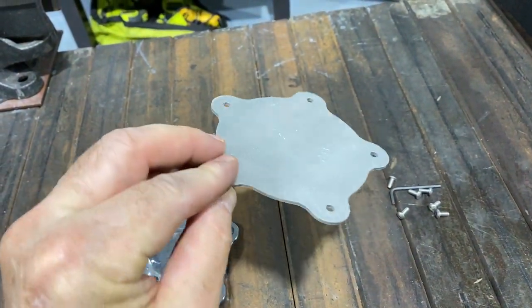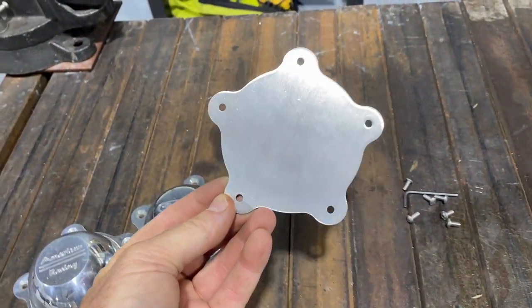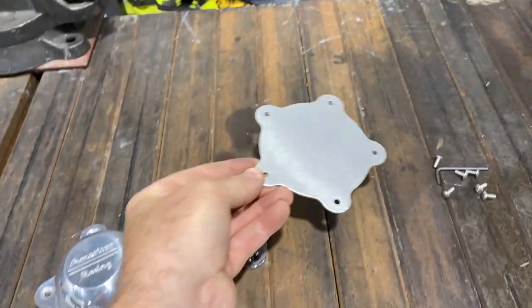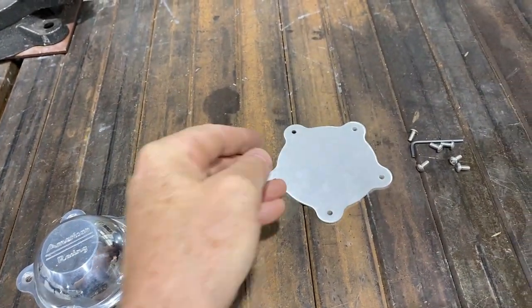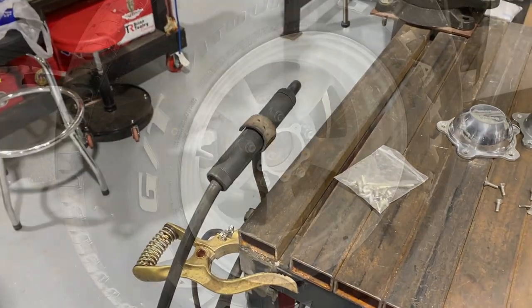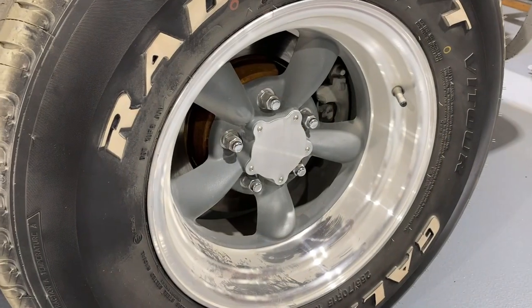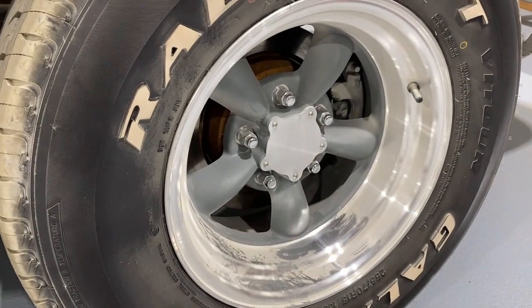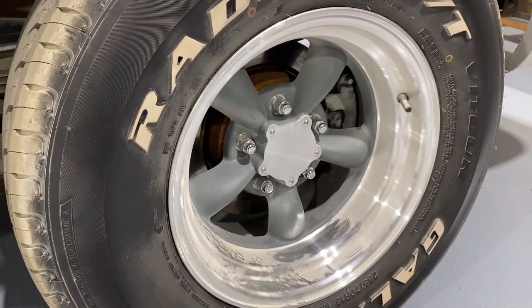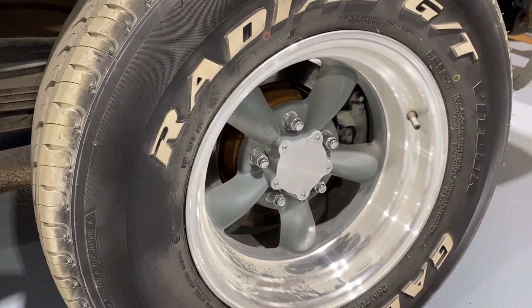There are several styles of this - you can get them in stainless steel; these are just brushed aluminum. I'm probably just going to wipe these down with alcohol, shoot them with clear, and let them go at that. Here's a picture of what the wheel looked like before, and here's a picture of the wheel after. I like the look - it looks aggressive, looks racy, a little different than everybody else. In fact, I haven't noticed anybody else with these.